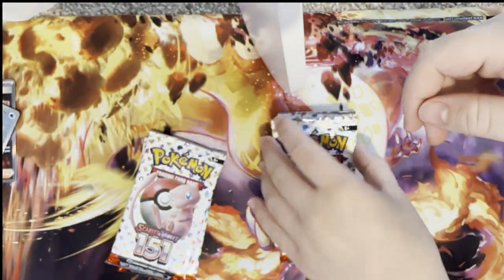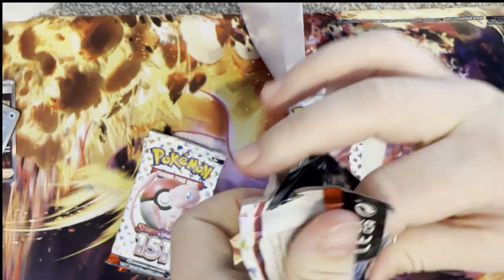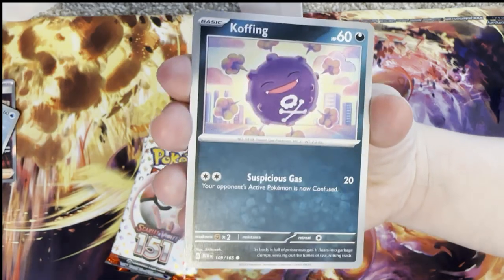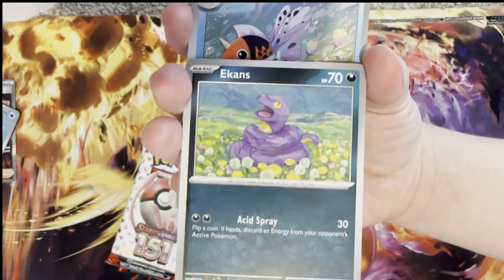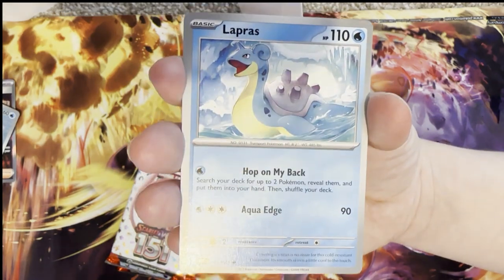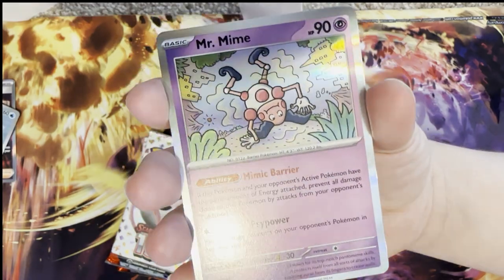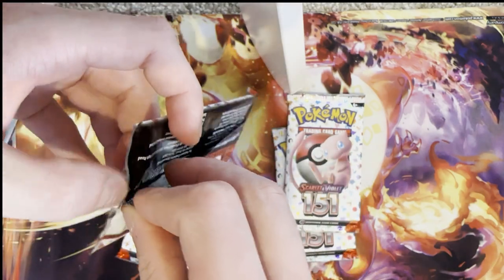Let's jump into my partner's next pack, let's see what she's going to get after she struggles to rip it open. Rhyhorn, Tangela, Koffing, Seel, Ekans, Butterfree, Lapras, reverse holo Pidgeot, reverse holo Ditto, and a holo Mr. Mime with some funky artwork — that is quite cool.